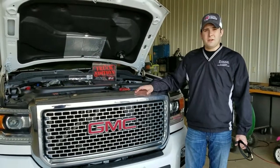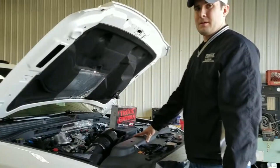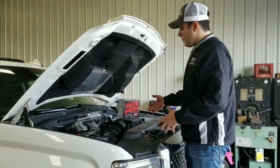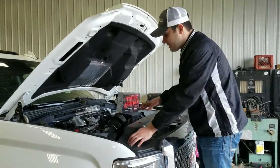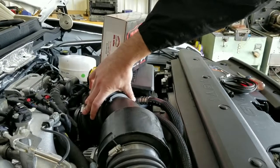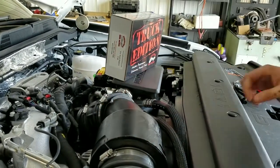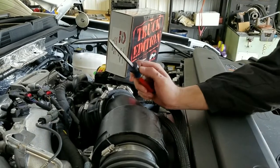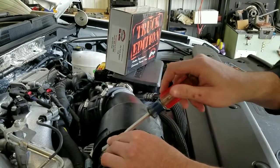Stay tuned for the installation video on how to get this installed safely and with ease. We're now going to point out some of the key things to look for during this install. First off, you'll see that the air intake boot comes across the top here. In order to get to that injector connector you have to take this off, which will require a flat head screwdriver to loosen these hose clamps.